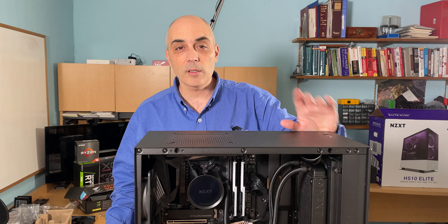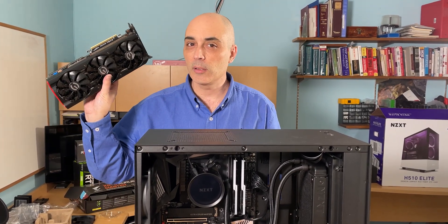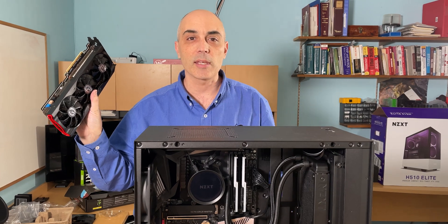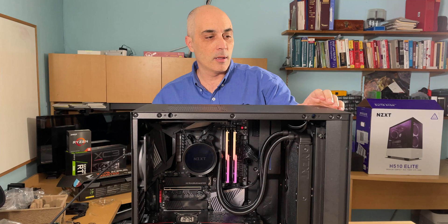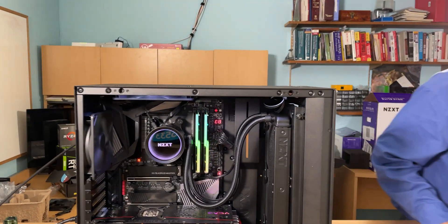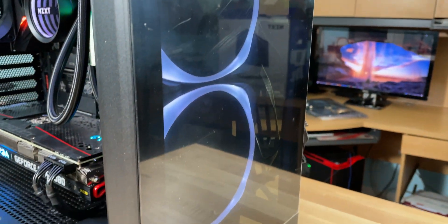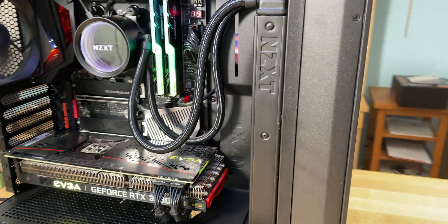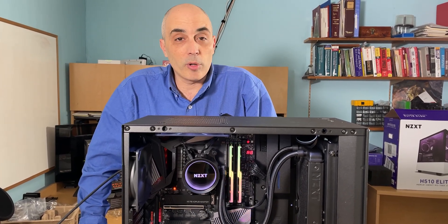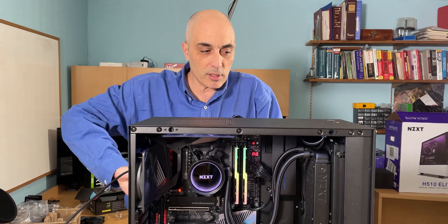We've gone ahead and put all the components in with all the cables plugged in. Now we're putting in the GPU — the RTX 3080 — and then we'll turn it on. If that works, we'll clean up the cabling and close the case. We press go — that's a good sign. Both fans with LEDs are turning on and they're quite quiet. The system is telling us there's no boot media, which is normal since we haven't installed an OS yet. We'll cable manage, then configure the BIOS. I'm Bob Pellerin, CTO Bob — leave comments below, visit us at www.ctobob.com, thanks for watching.